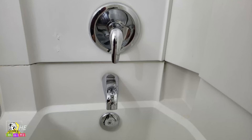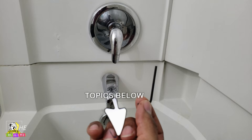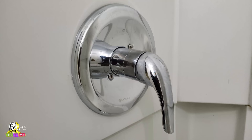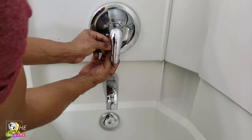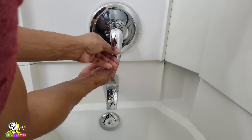So how we're going to fix this problem is we're going to unscrew this handle. There's a hole right under here, and I'm going to stick this allen wrench in. The size allen wrench I'm using is a 3/32. You stick it down here, catch the screw, and then you turn it the opposite direction, which in my case would be clockwise.